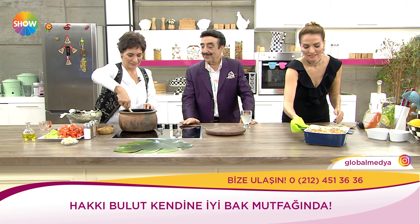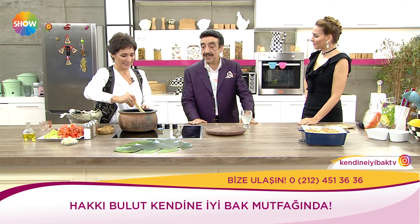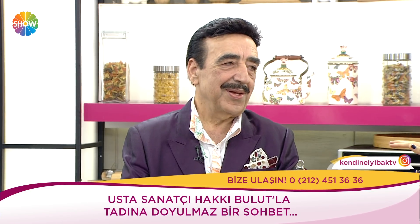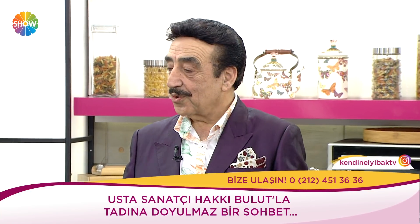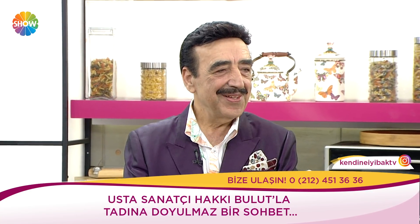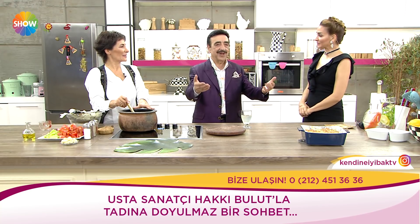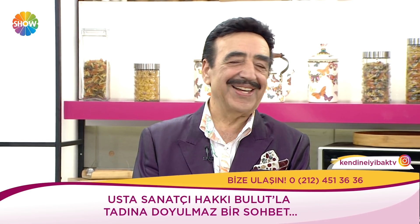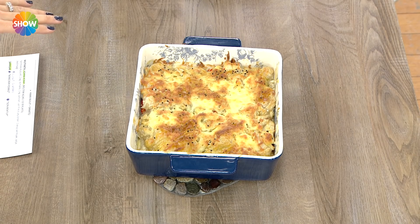Ben yemekleri hiç ayrım yapmam. Mesela dün kestane aldık. Gece saat 1.30 oldu, kendi odamda stüdyoda çalıştım. Bu geceleyin kalktım, saat sabah 4'tü, bir söz geldi aklıma yazmam lazım, kağıda yazdım. Sabahleyin baktım bazen gece yazdıklarıma, yok ya bu uykuda yazılan şey daha güzel olmamış diyor. Biz siz gelmeden önce böyle fırında bir milföylü tavuk yaptık, güzel görünüyor değil mi?